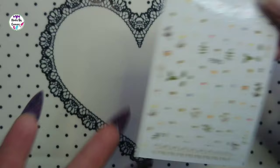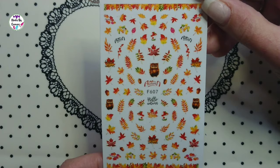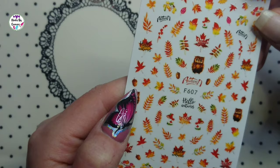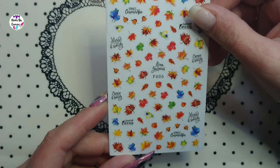Of course some fall sticker sheets — you can never have enough fall stickers! There are fall leaves in beautiful yellow, orange, red, a little green, and brown. Also owls — so cute! And nuts with 'Hello Autumn' written on them. The last sheet is F606, also an autumn sheet.